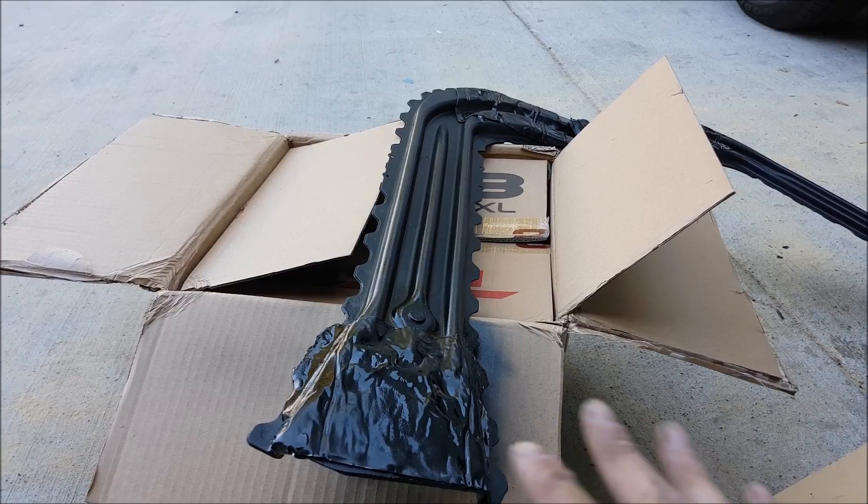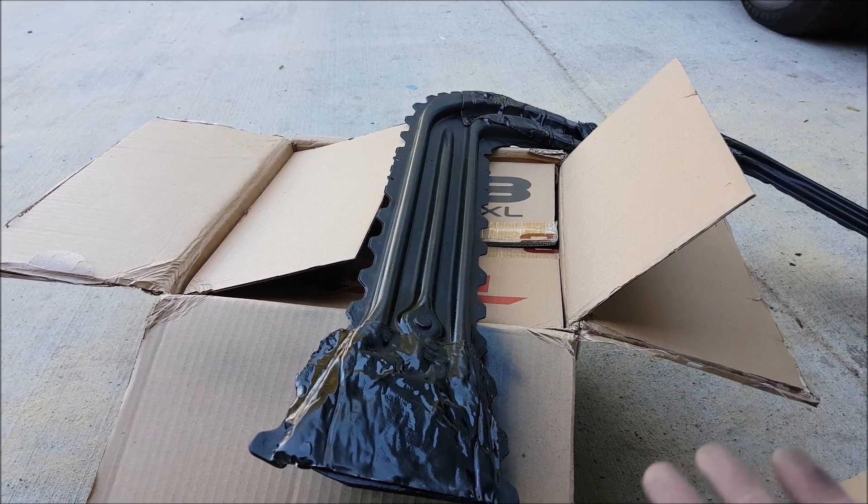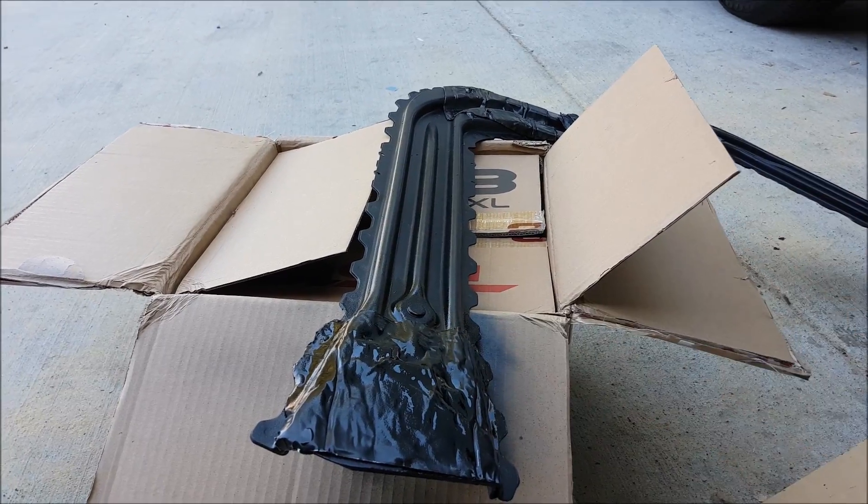If you really want to go a little more stealth and you don't use black material, you can just paint over it. When you put it up you're really not going to see it at all, but if you want to take it that extra step, you totally can.